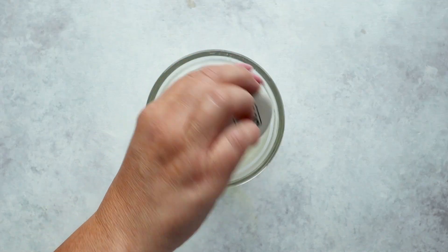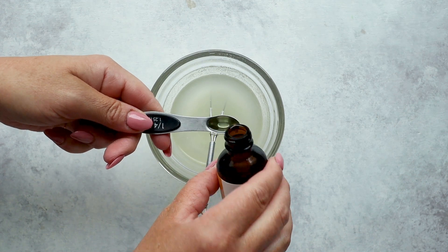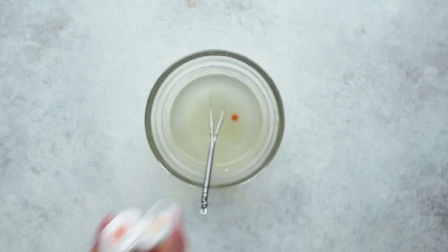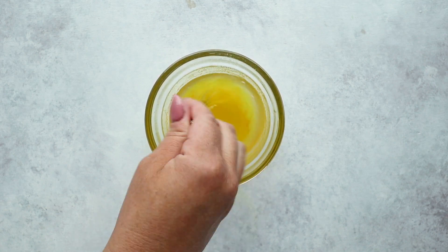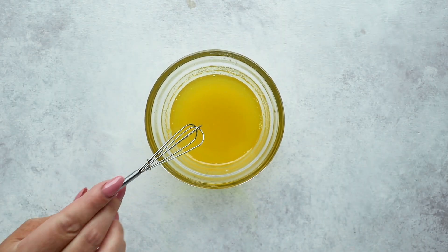Add half a teaspoon of lemon juice, a quarter teaspoon of lemon extract, and then a drop of yellow food coloring. You could avoid the food coloring if you're trying to be dye-free, but then it'd be a clear jelly-filled donut, which is a little bit too weird and modern for my taste. Then just let that sit to thicken a bit.